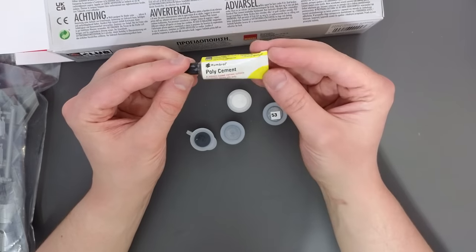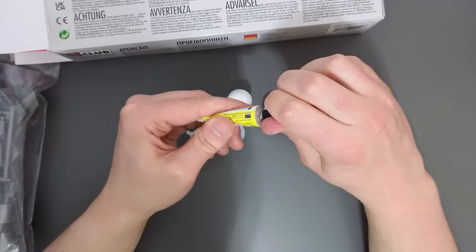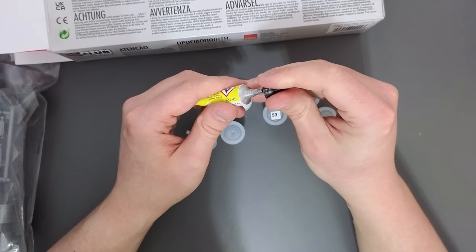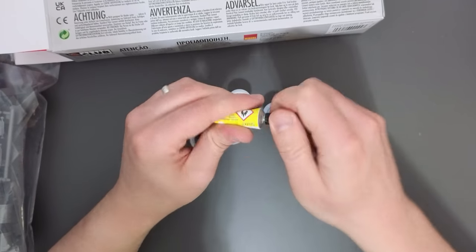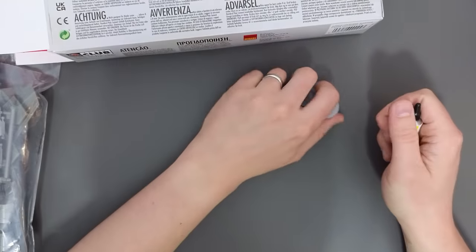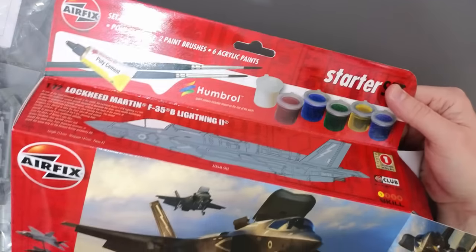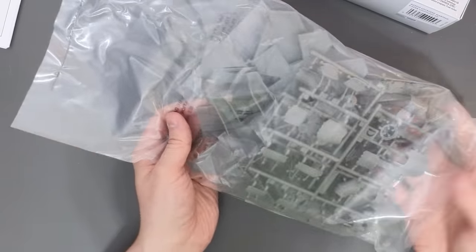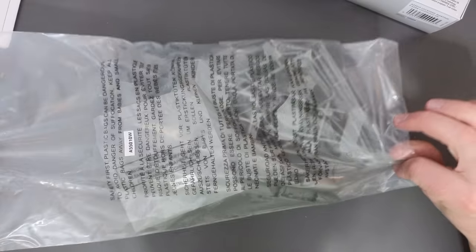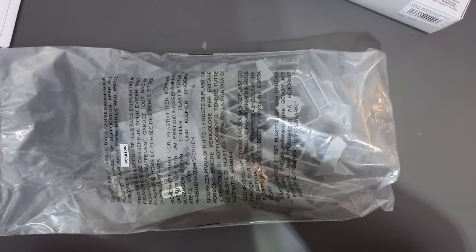Then we have our tube glue — standard Airfix placement. My lid has glued itself on from excess glue seeping around the outside, so just be aware of that. From a quality control point of view, that's not fantastic. And it said we should have two paint brushes, but I can't find them — they're not in this bag either. So I'm missing two paint brushes and my sheet of decals, which is very disappointing.